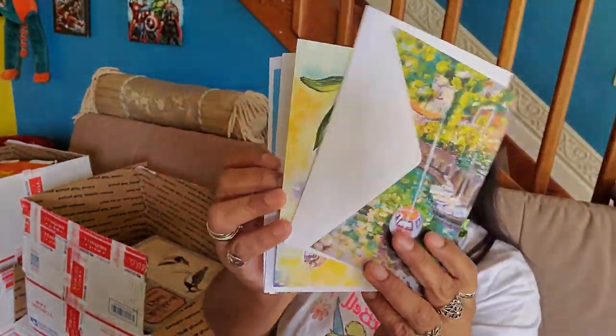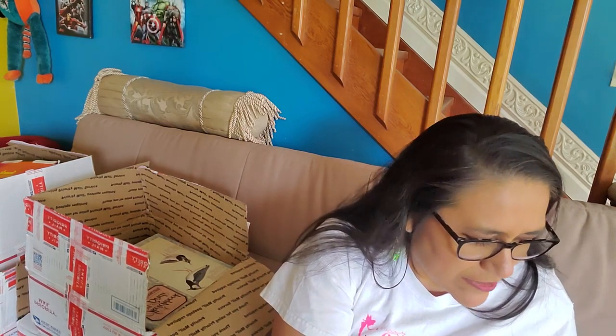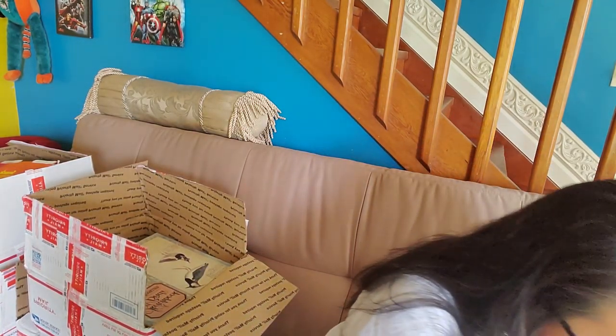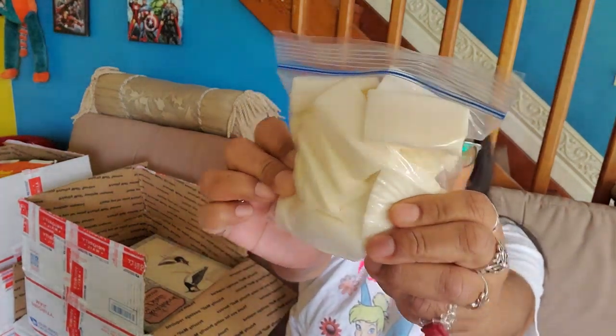And then these are some more beautiful greeting cards. Are these blank inside? Most of them are blank inside — this type of cards. Awesome. So let me put these over here with the cards. And some sponges — these are awesome for inking.